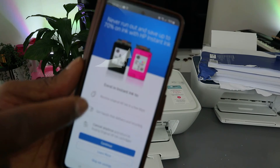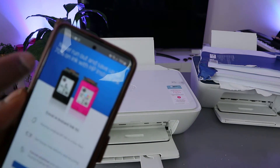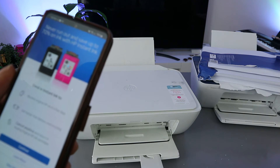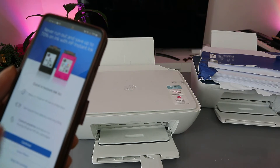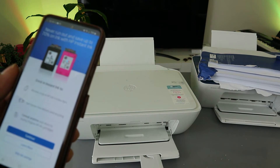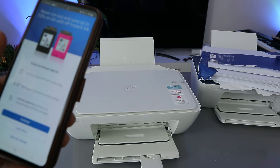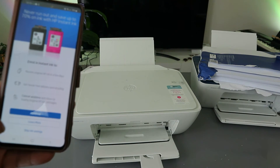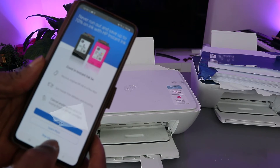The app will ask you to enroll in HP Instant Ink — it's not compulsory. It offers savings of up to 70% on ink, free delivery, and recycling. I personally prefer to buy ink from Amazon when I need it, so I'm going to skip the ink savings offer.